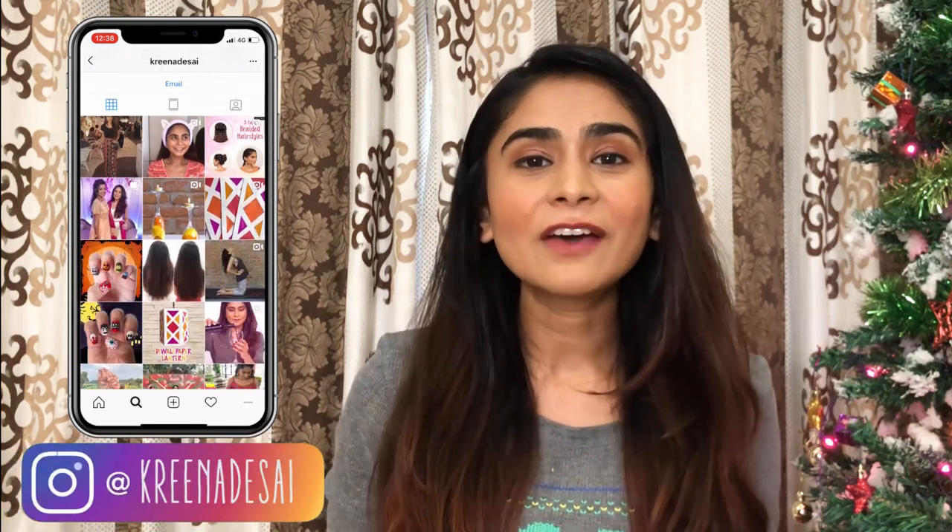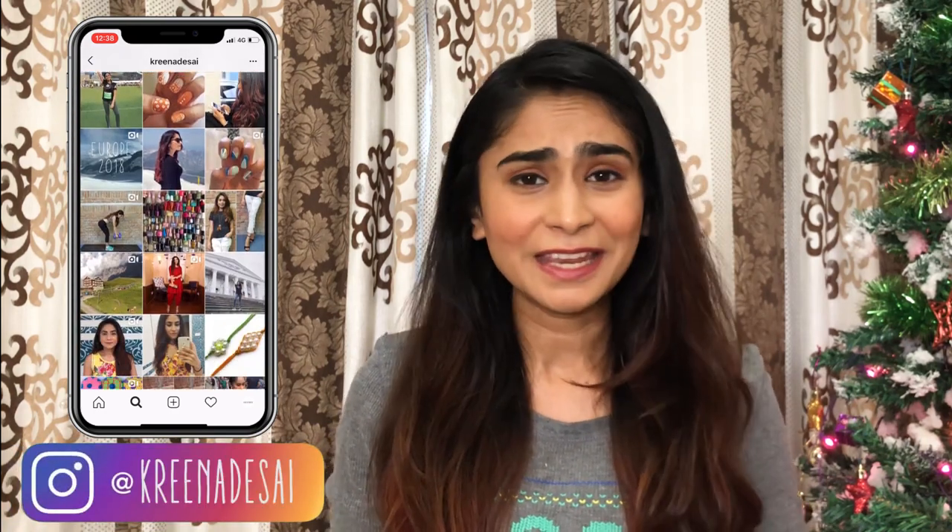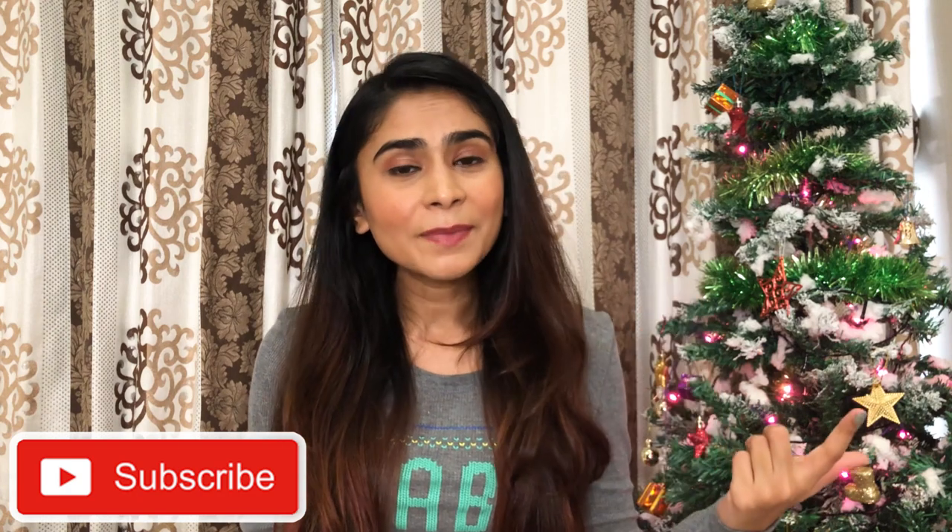Hi guys, I'm Karina and welcome or welcome back to my channel. I make videos on travel, lifestyle, fashion, beauty, nail art and a lot more categories. If you're new to my channel and if you already like what you see, then don't forget to hit the subscribe button and the bell icon so that you can get a notification every time I upload a new video.